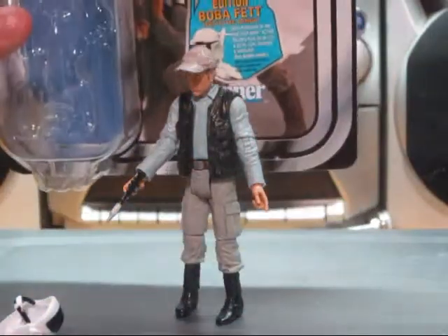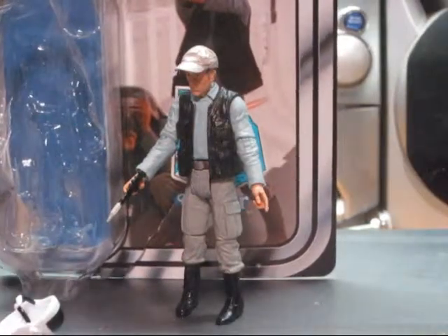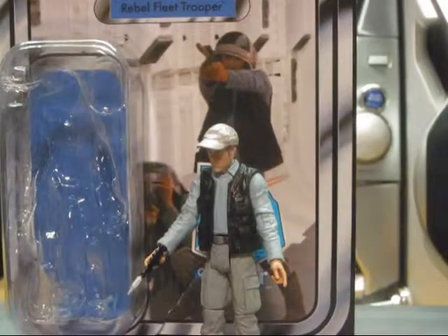Soon I'll be getting the Boba Fett figure. But really, I would recommend this figure — it's pretty good. And if you collect enough figures, you can get the Boba Fett as well, or you can just buy it separately.